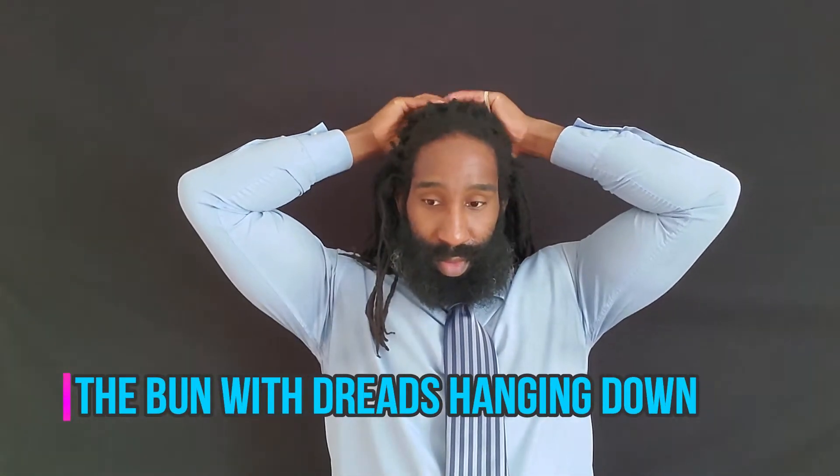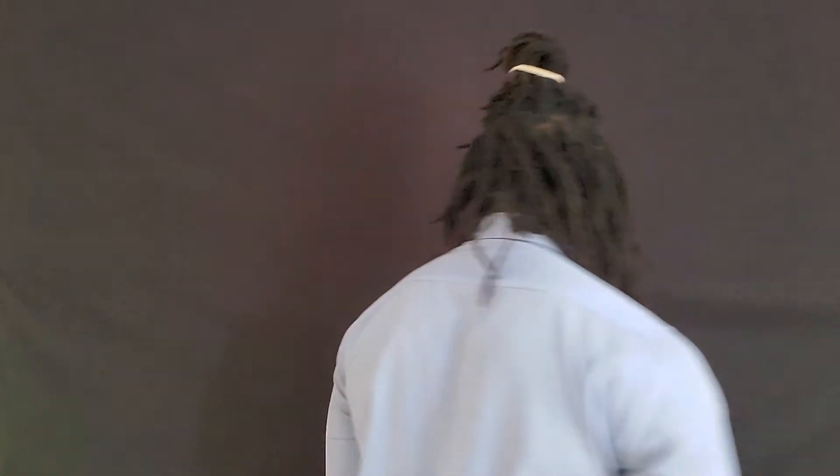The last one is the bun with the hair down. Take the top half of your dreadlocks and tie them into a bun like the last style, but this time just go over it once and go down halfway to create a nice little bun, with the rest of your hair hanging down. I call this the Akuma look — if you're a fan of Street Fighter, you know exactly what I'm talking about.